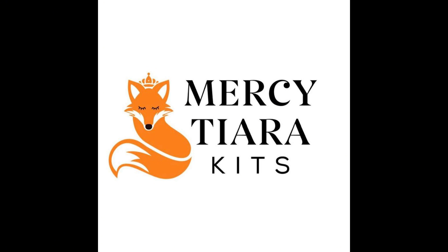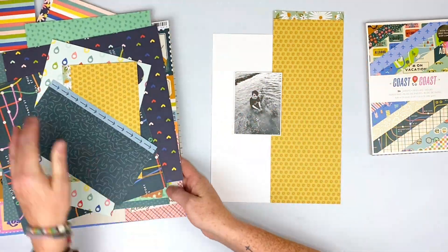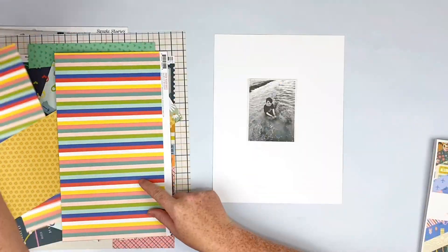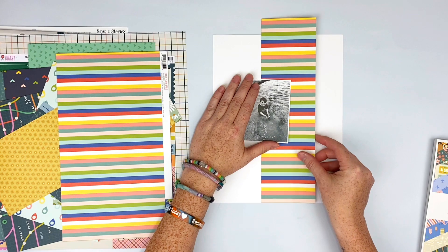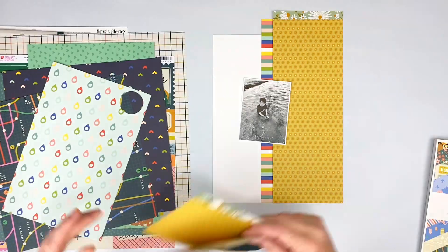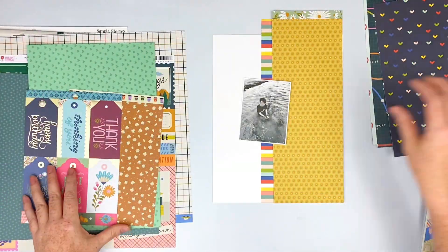Hey everyone, Sarah here again today to do another layout with the Adventure Awaits kit and the travel add-on kit. I really think that I use mostly the travel add-on kit for this layout, but I do use bits and pieces from the main kit and the embellishment kit as well.